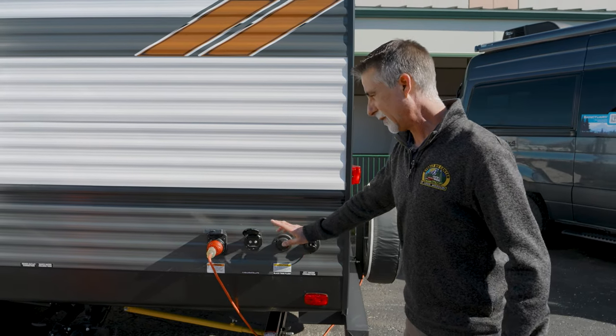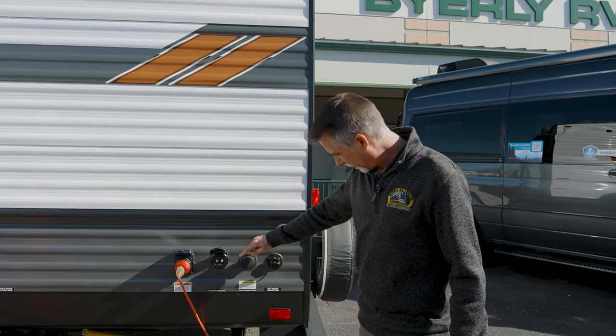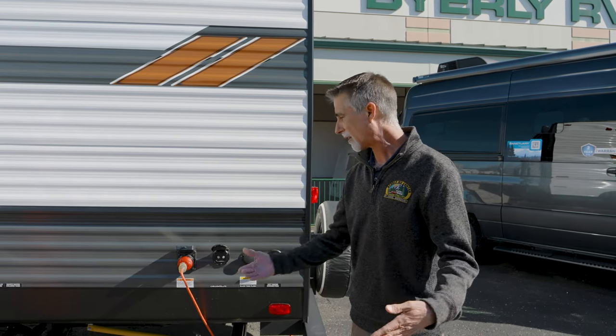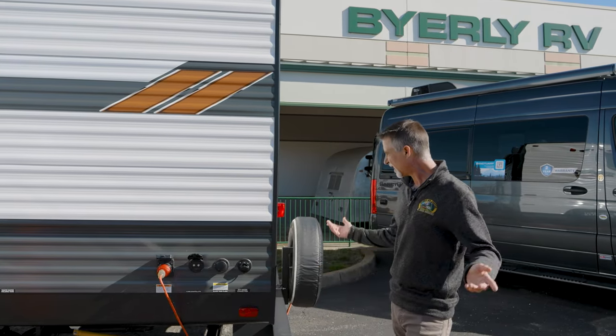Now that I have my own camper with one of these and I can actually see what it's doing with a clear elbow on it — the black tank flush is something that you really, really want. The black tank is the waste from the commode, and over the years it can be challenging to keep that tank clean. A flush out helps to flush it out and keeps it clean.